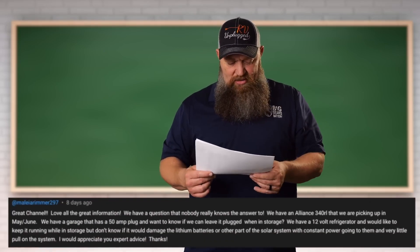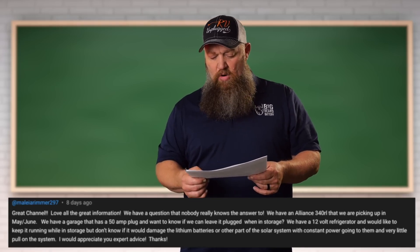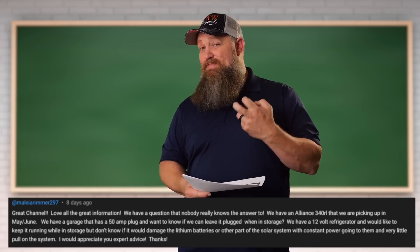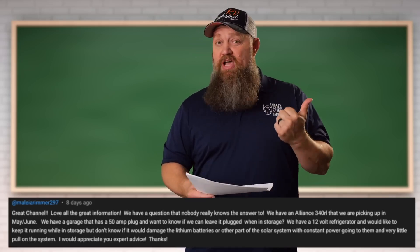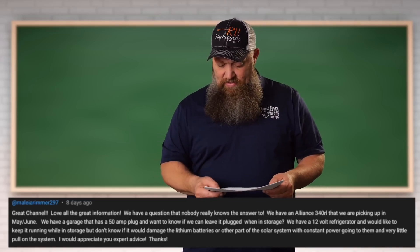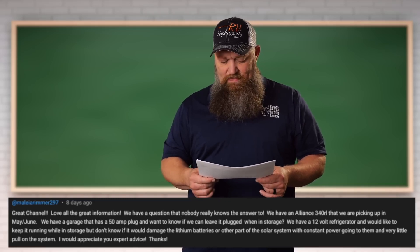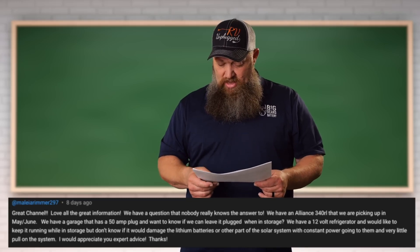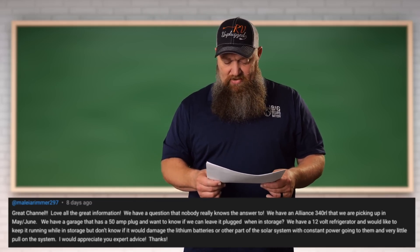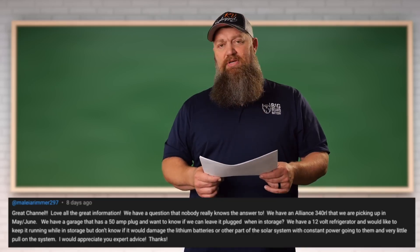The next question. Great channel — love all the great information. I have a question that nobody knows the answer to, so I'm asking you because we all know Todd knows all the answers. We have an Alliance 340RL that we are packing up in May or June. We have a garage that has a 50 amp plug, and I want to know if we can leave it plugged into that 50 amp plug when we're in storage. We have a 12-volt refrigerator and we would like to keep it running while in storage, but I don't know if it would damage the lithium batteries or the other part of the solar system with constant power going through them and very little pull on the system. I'd much appreciate your expert advice.